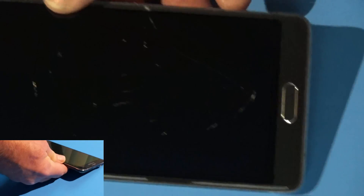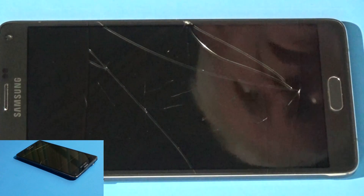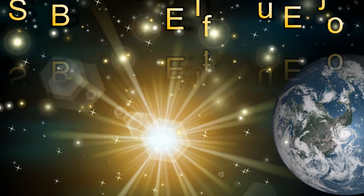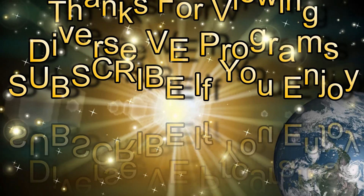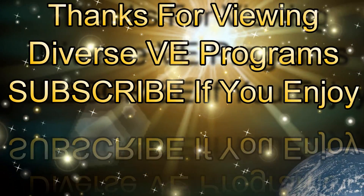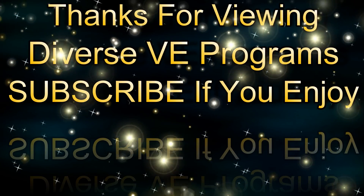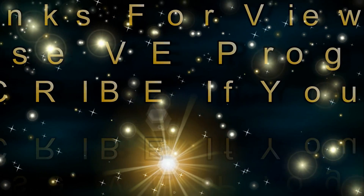Alright, thanks for watching the video. Hope you guys subscribe, and until next video — thanks for watching, bye!